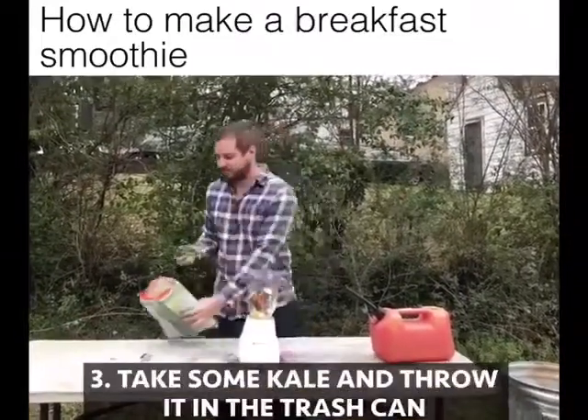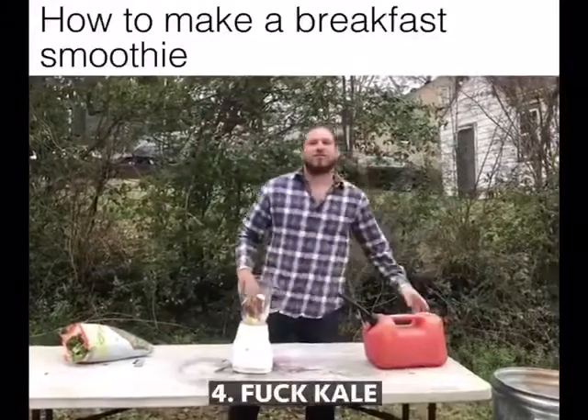Then take some kale and throw it in the trash can. Fuck kale.